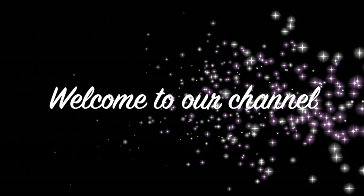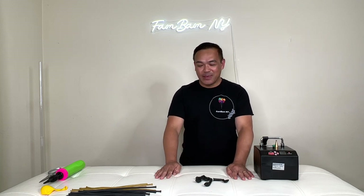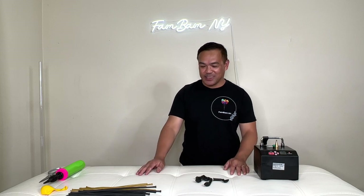Hello, welcome to our channel, this is Fembemny. Thank you so much for joining me, and to all our subscribers, thank you for coming back. If you're new to this channel, welcome — if you haven't subscribed yet, please subscribe to help our channel grow. For today's video I'll be making a balloon street lamp. All the materials we have here will be in the description down below — please check that out.